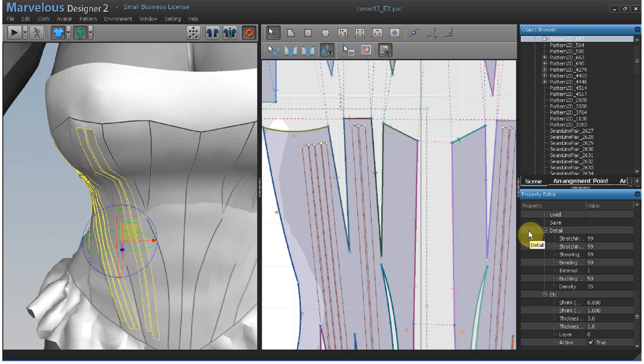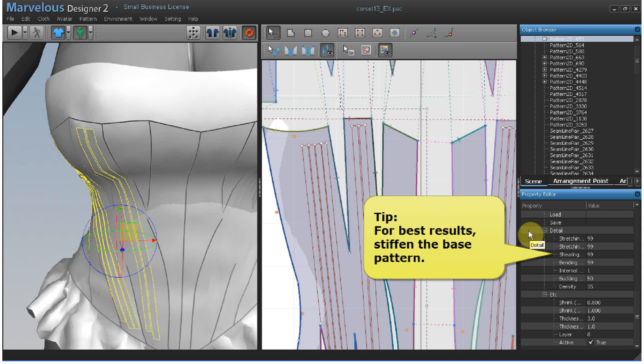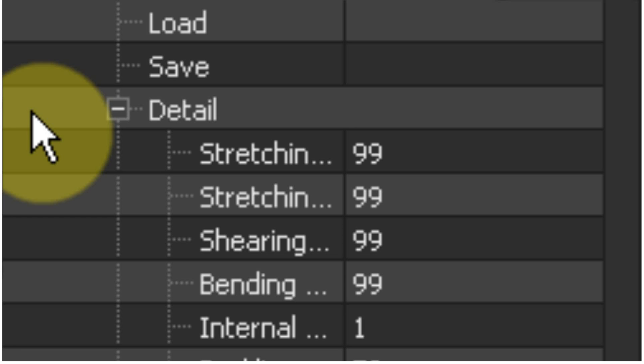Here is one of the courses that I've been working on. It's the perfect project for boning or cording. Make sure that you have finished all the needed adjustments for the article of clothing before moving to boning. It should be the very last step.